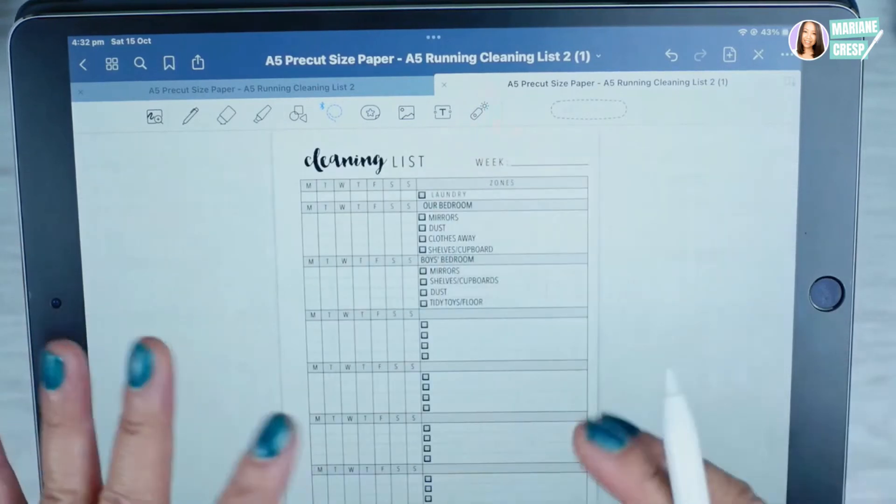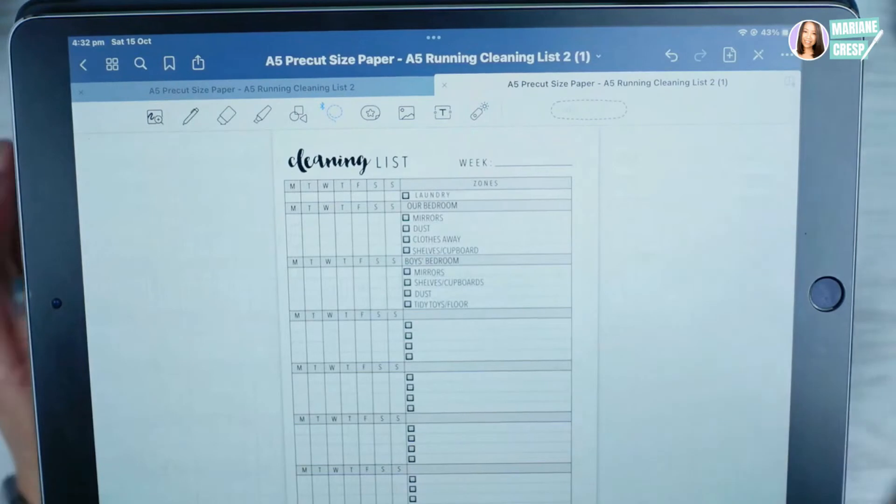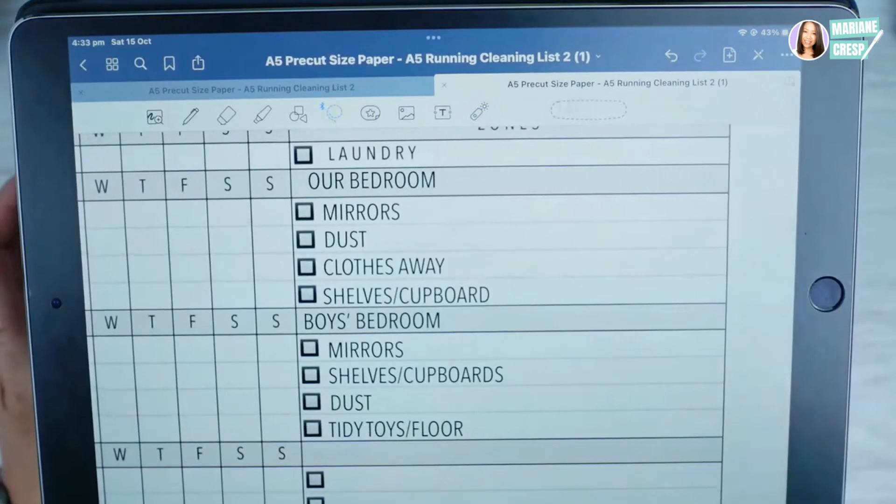I'll fill in the rest of the box: click the text button and type 'Boys' Bedroom', then add tasks like tidy the shelves and cupboard, dust all flat surfaces, tidy the toys and clean up the floor. Fill in the rest of whatever planner insert you're adding text to. If you have other pages that are the same, lasso all the text, copy, scroll to the next page, paste and line it up — so when you print, all pages have text pre-filled.